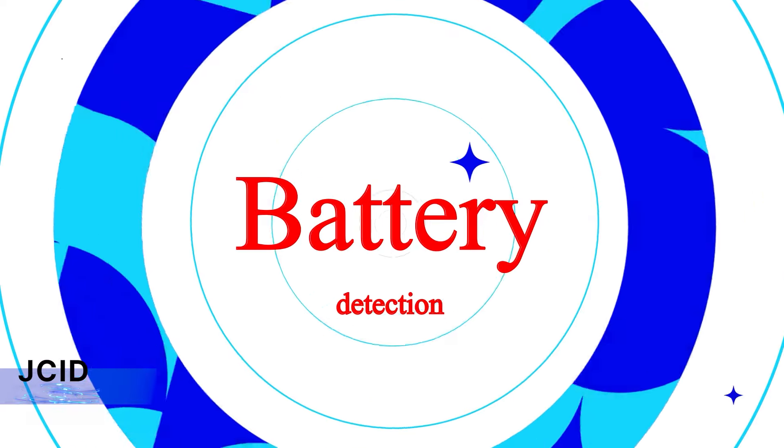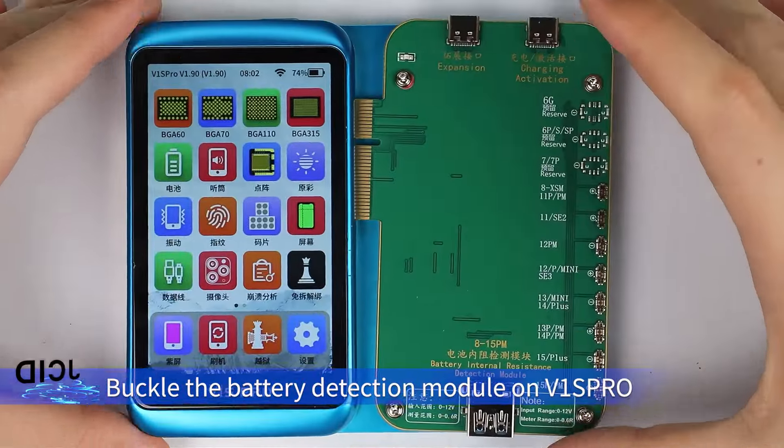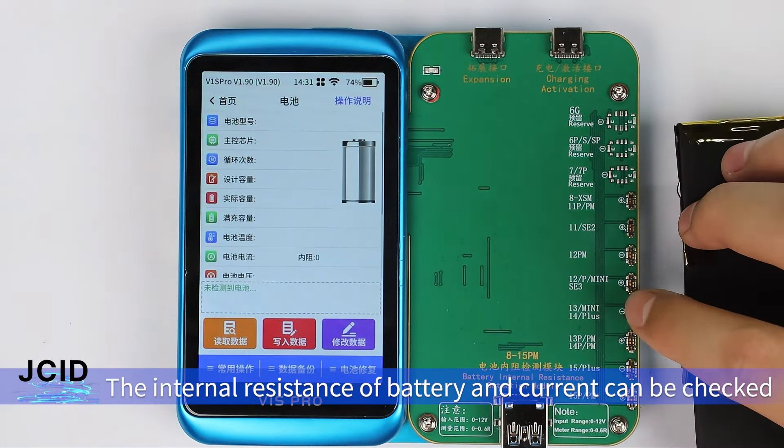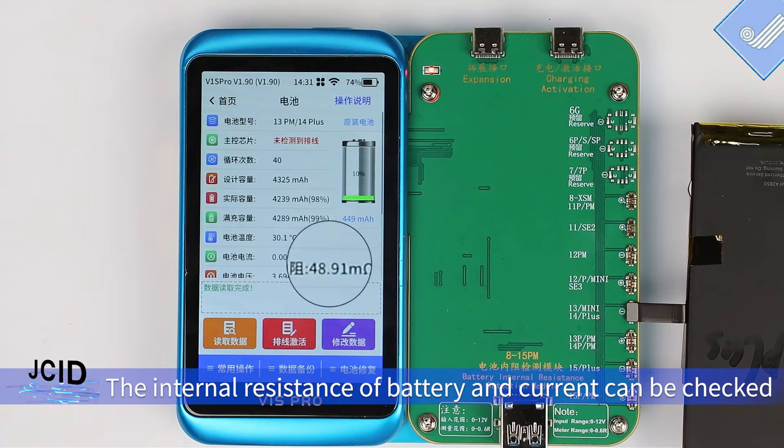Battery Detection. Buckle the battery detection module on V1's barrel. Buckle the battery on the socket of the corresponding port. The internal resistance of battery and current can be checked.